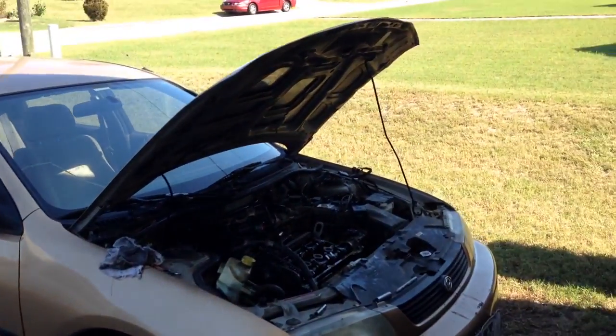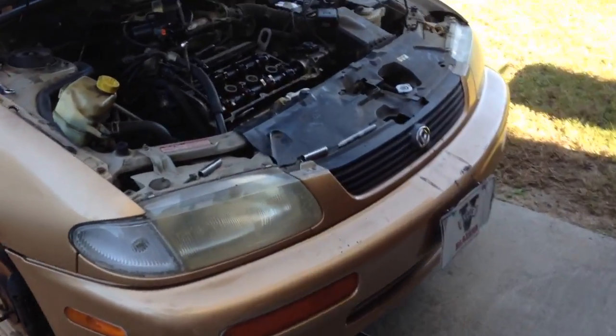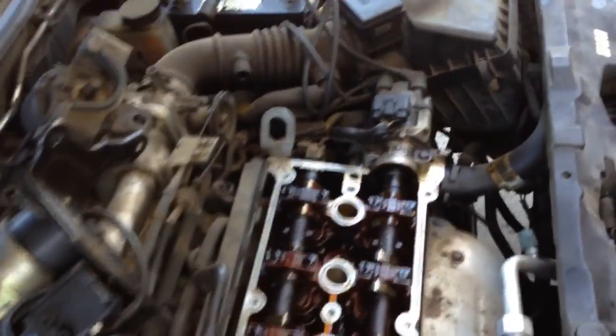This is a 1996 Mazda Protégé DX 1.5 liter. I had to do the water pump — it was making noises. Down here is the water pump. Very fun to replace.